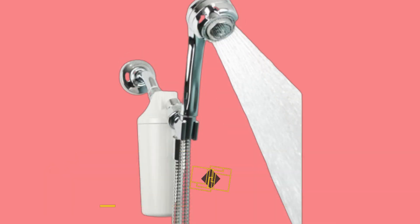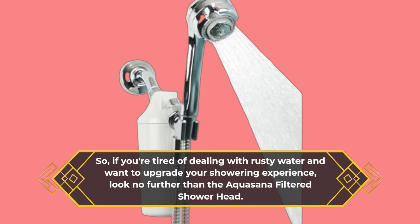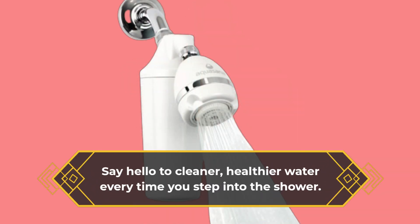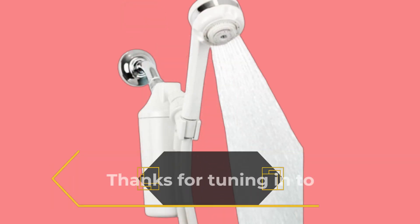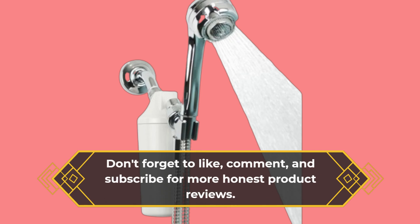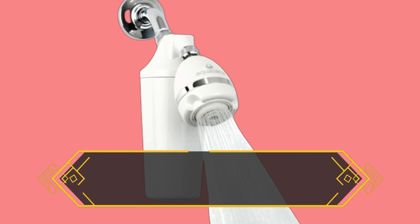So, if you're tired of dealing with rusty water and want to upgrade your showering experience, look no further than the Aquasana Filtered Showerhead. Say hello to cleaner, healthier water every time you step into the shower. Thanks for tuning in to UK Pro Reviewer. Don't forget to like, comment, and subscribe for more honest product reviews. Until next time, happy showering!